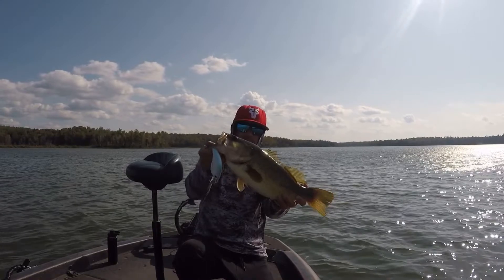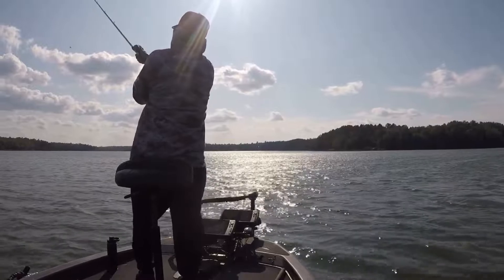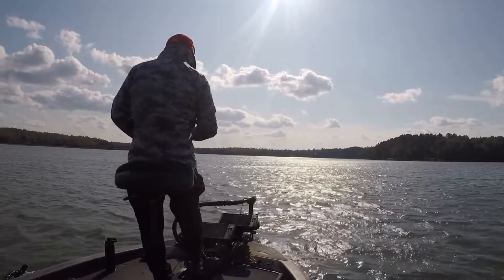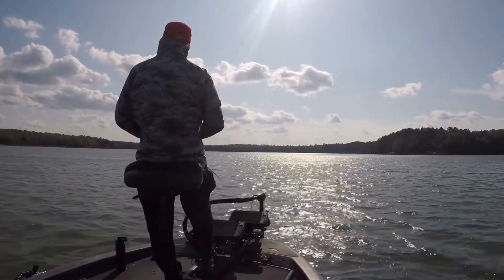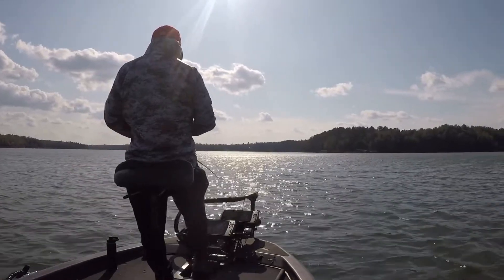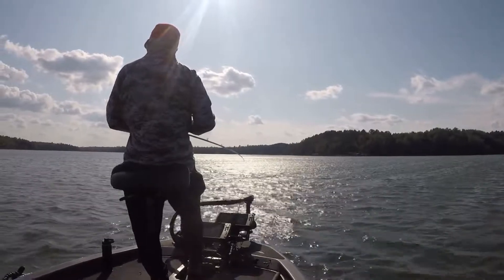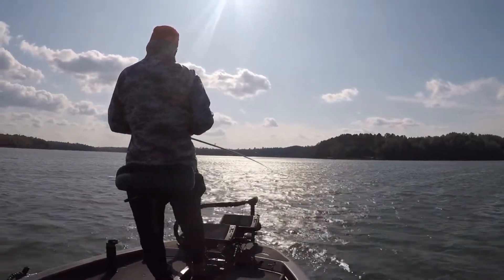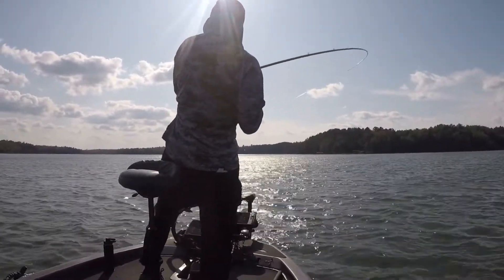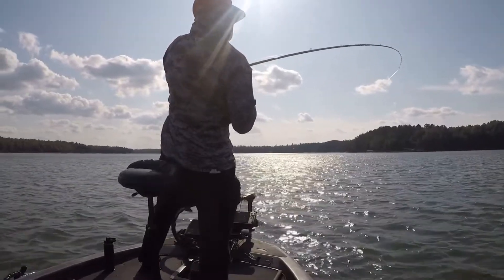I knew I could hit bottom. The hump comes up to about 7 feet and they were kind of sitting off in 12 feet. So I could get that bait on 16-pound fluoro to hit that 12-foot mark pretty good. And like I said, it's a lethargic thump. I didn't get that big slack-in-the-line crankbait bite that you normally get - it was just kind of dead weight hanging on there.